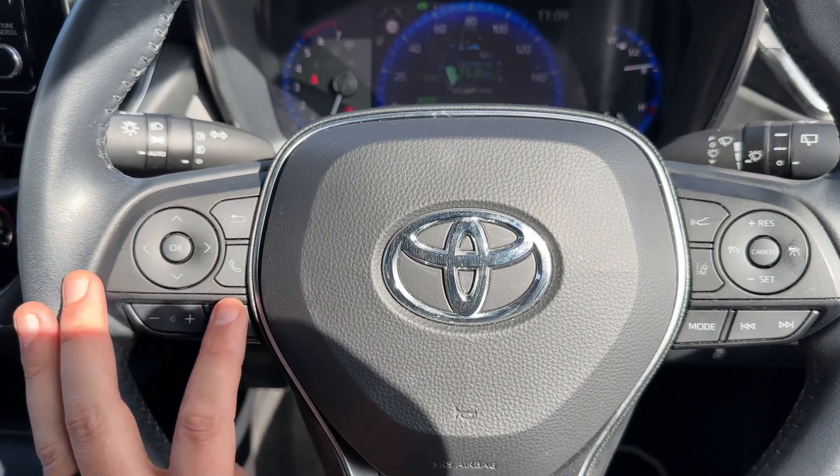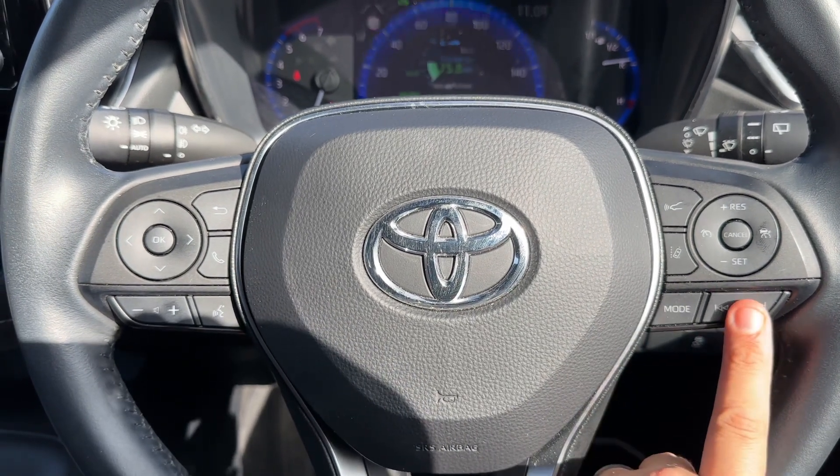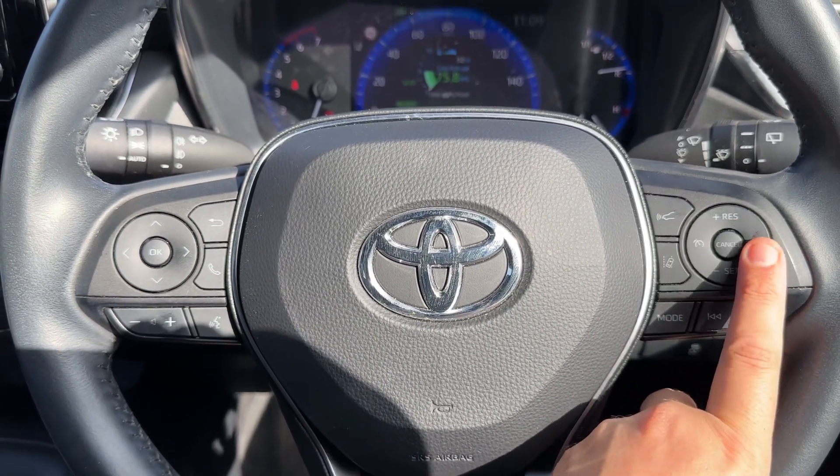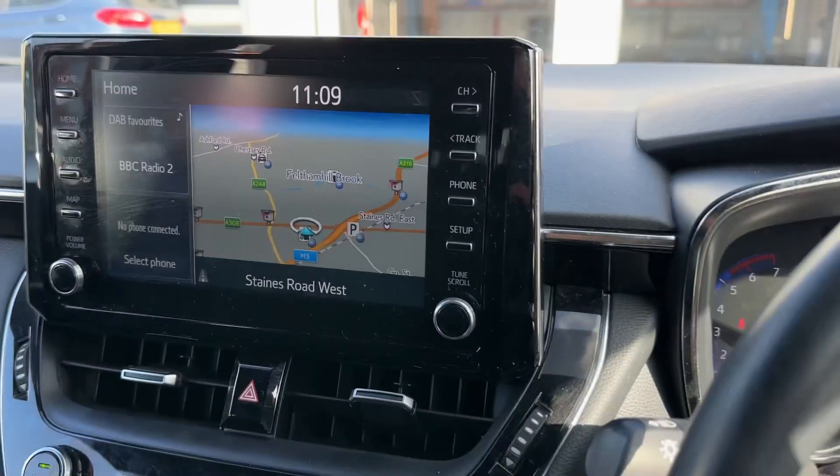We've also got our phone and stereo controls on the left hand side of the steering wheel. Over on the right hand side, stereo controls continue along with cruise control and speed limiter, with a lane departure warning system as well.